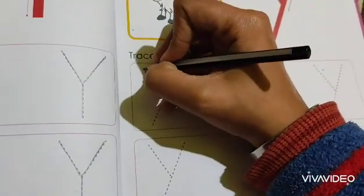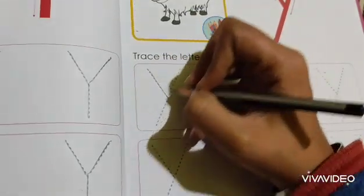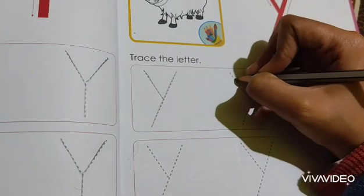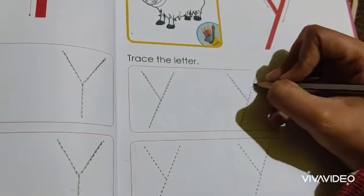So let's start the tracing. First. Second. Here, this is known as small Y.